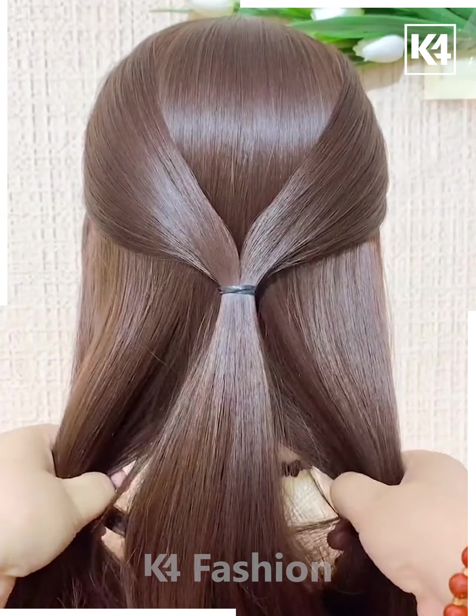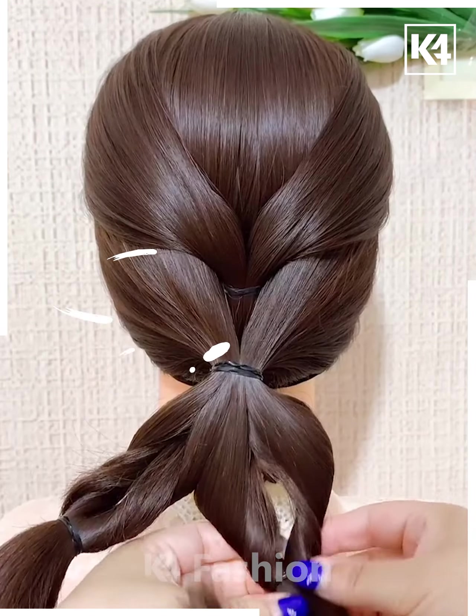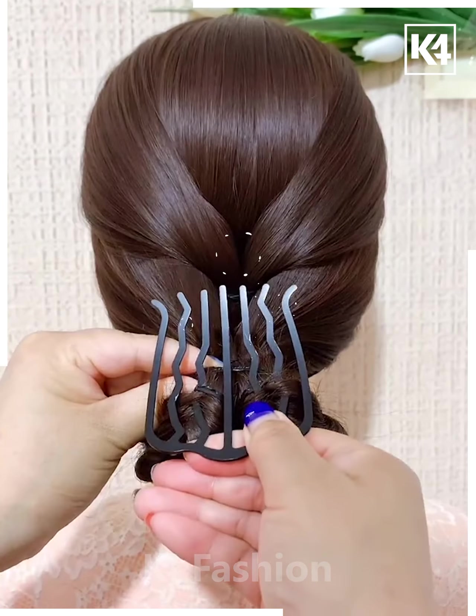Take two sections from either side and join them at the back. Now divide the hair at the bottom and roll the hair into each other. Join them together, roll it into a bun, and use a multiple prong pin to make it stay in place.